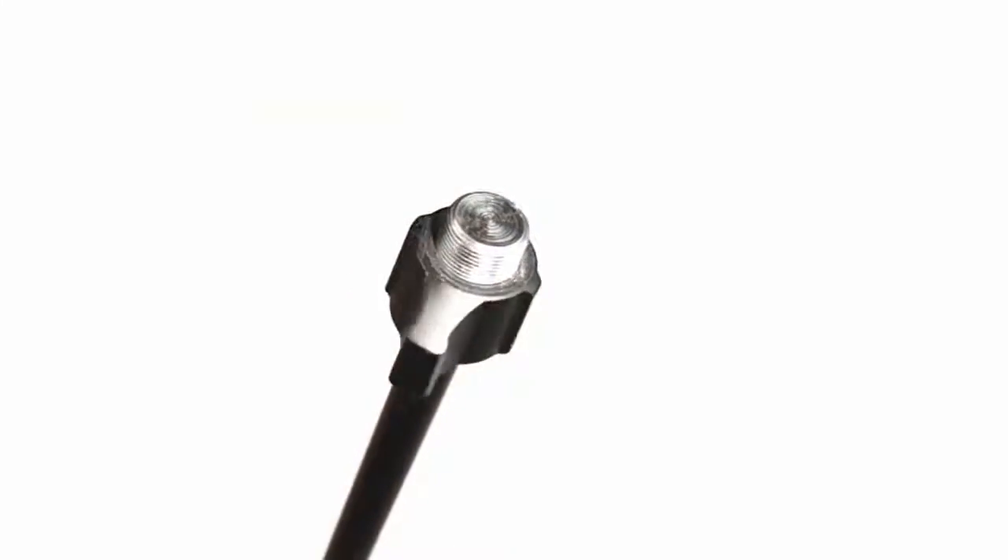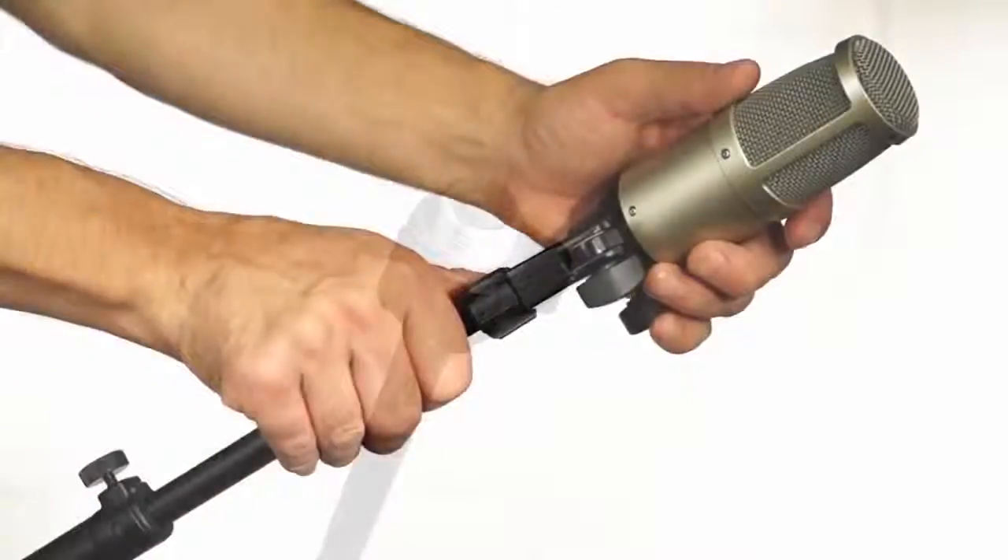Another great detail about the Studio Series stands are the locking thumb nuts. With that, I can rest with confidence knowing that the microphone is secured correctly, even after it's been threaded. And it's also great for when I want to take the microphone off quickly.